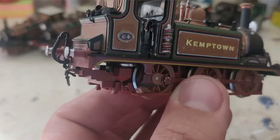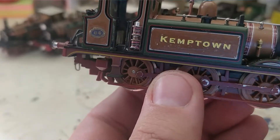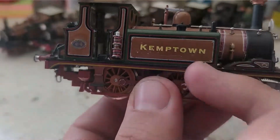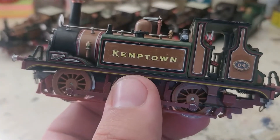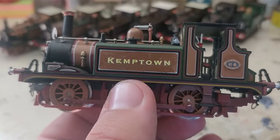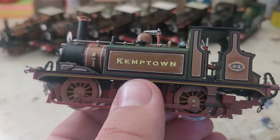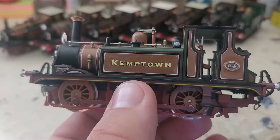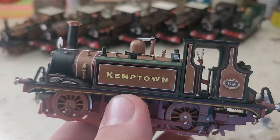The Westinghouse pump was lined as well — that was a fun job. So now we have the name Kemptown on the side. These transfers from Precision Labels were very good. I do think the font is slightly off; the text seems a bit too thick, a bit too bold, but it is nonetheless very, very good and very easy to use.